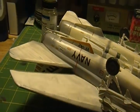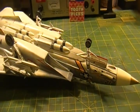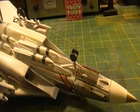I got all the decals on. I was going to weather the decals and kind of chop them up a little bit, but I decided not to do that. I like the way they looked.